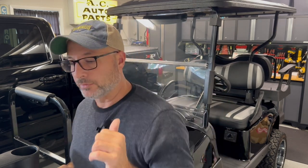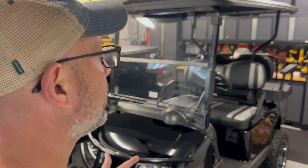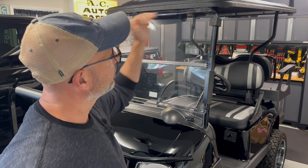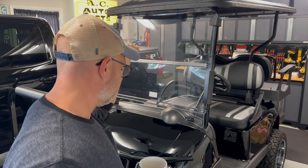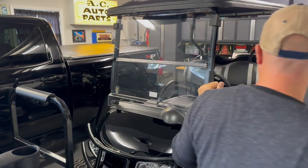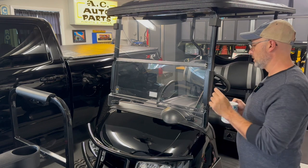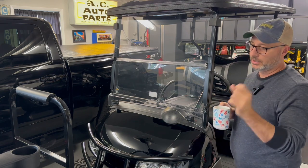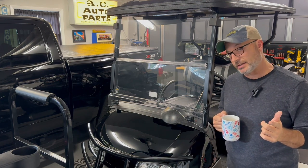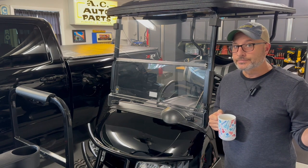I still have my buddy Dave's cart here. It is here for some lights and some other things, and we said we were going to get some things done this fall before Halloween, so Halloween is right around the corner. I got to get moving on this thing. Rainy, cold weekend — perfect time to do it. Today I'm going to break out the voltage reducer, fuse panel, and Kemimoto sent me a massive set of underglow lights that'll also include the roof. Let's get started.